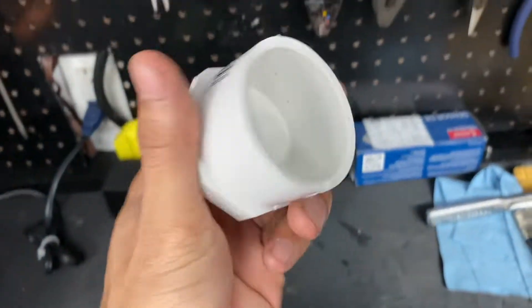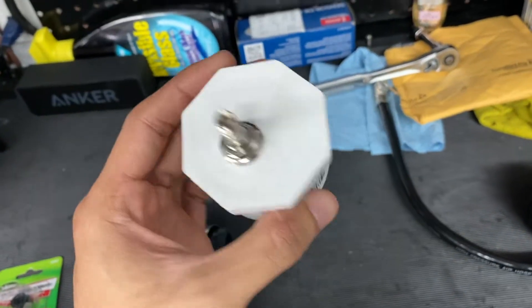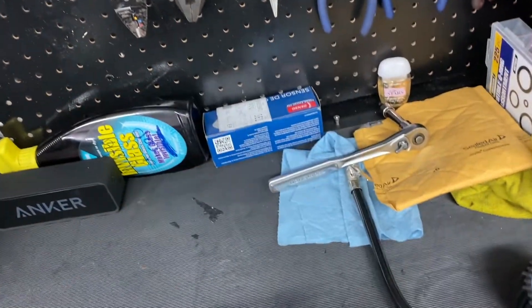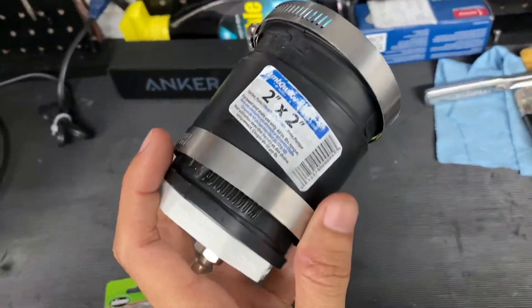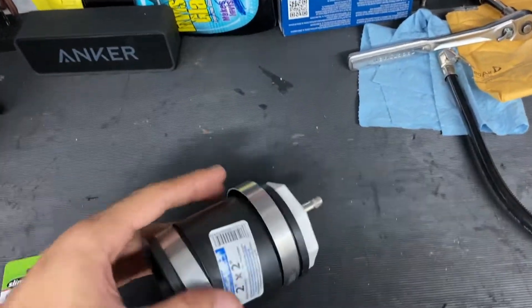This is a PVC cap off a two-inch pipe, which is perfect for my application since I'm on a stock turbo with a 2.5-inch turbo inlet. You drill a hole and insert a tire valve stem inside. Then you seal it up — I got the screw type, and you seal it up really good with the screw. And you put it on one side of the coupler. This is a two-by-two, two inches on both sides, PVC coupler that I got at Home Depot, and it already came with the clamps — it was like three or four bucks.